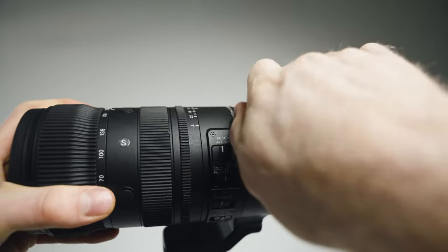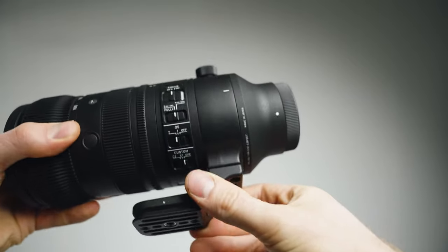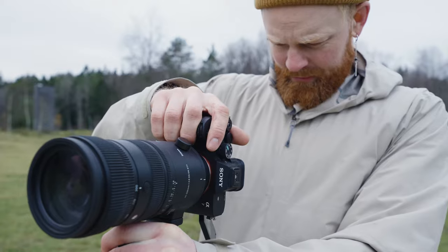Then you also have this tripod collar — I'm not sure what it's called — which is for when you have it on a tripod. It turns 180 degrees, but one thing I think is super nice is that it clicks when it turns 90 degrees. So when you have it on the tripod and you want to switch your camera to horizontal or vertical, it's very easy because it clicks right there. It's a nice little detail.